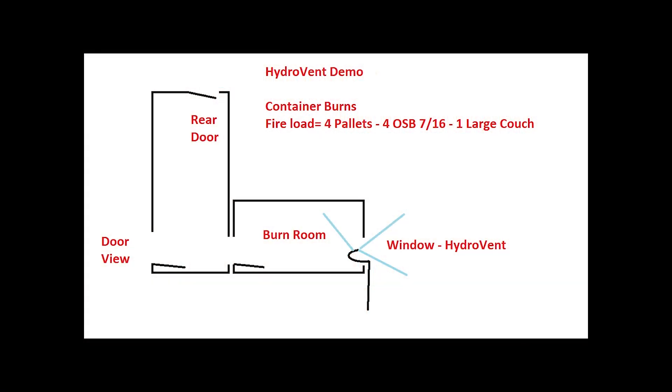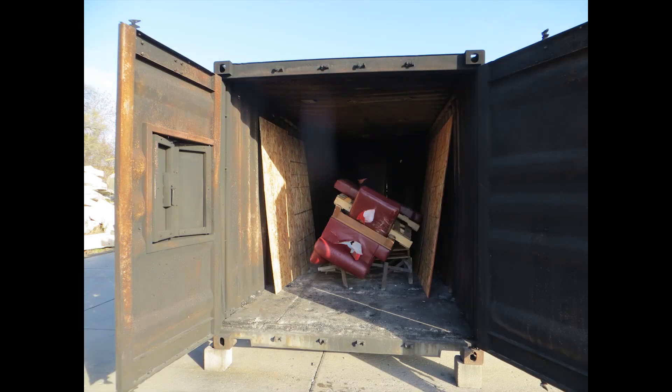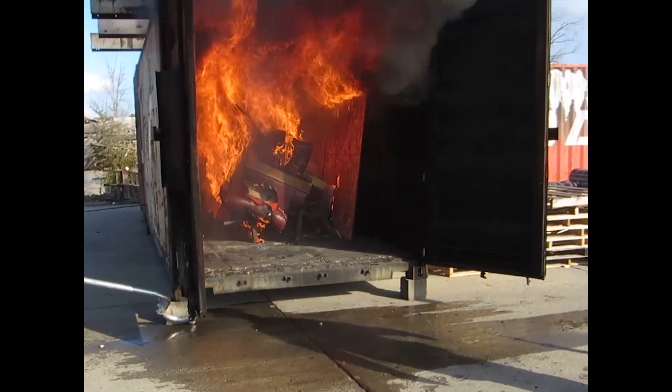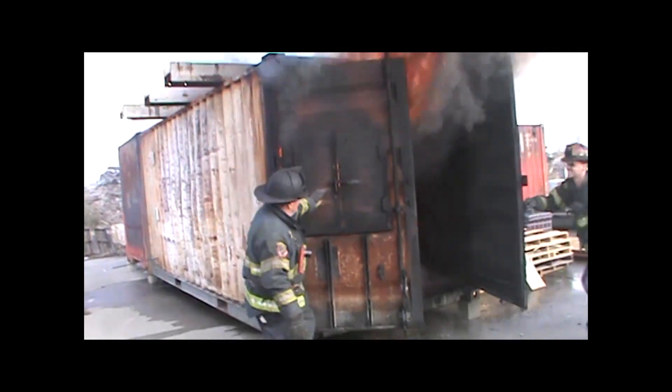For this test burn we used two cargo containers in the shape of an L. We had a window on the right — the burn room — and two man doors. The window is the ventilation opening. The man doors are the entry point for firefighters where they would make their attack. The fire load for this burn consisted of four pieces of seven-sixteenths OSB, four pallets, and a full-size couch. We're going to be in fairly real conditions, as real as we can get.